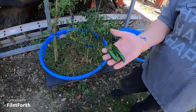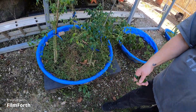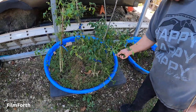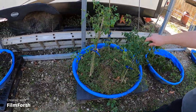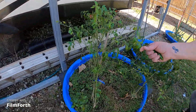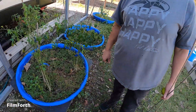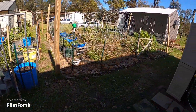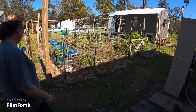I'm thinking about taking a couple of these serranos and putting them in a pot and taking them inside, because I had a hard time finding these plants this year — we ended up having to go to a small place in Liberty that had them. The rest of the garden is a mess; I've got to get in there and clean it up. It looks better than it did, though.